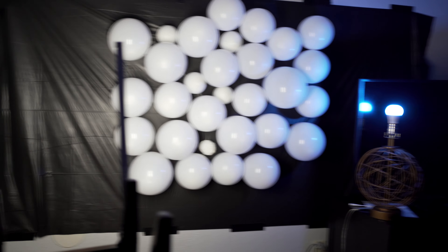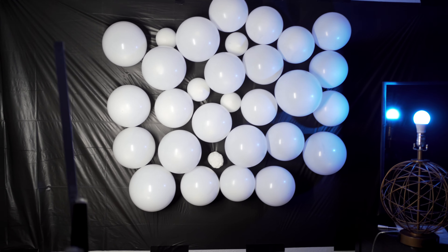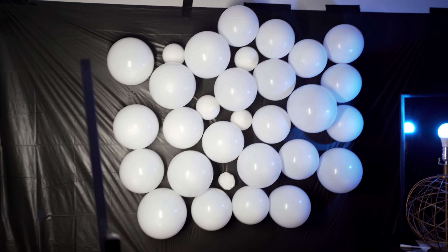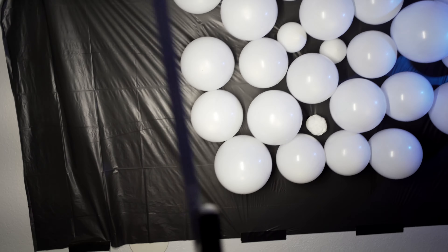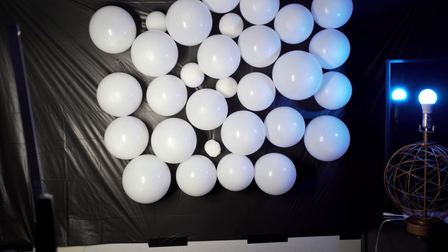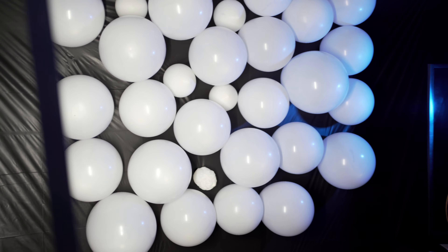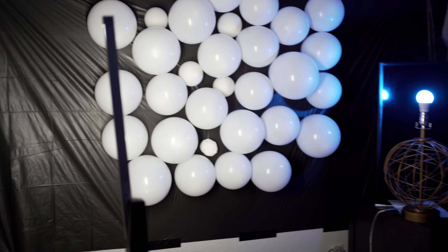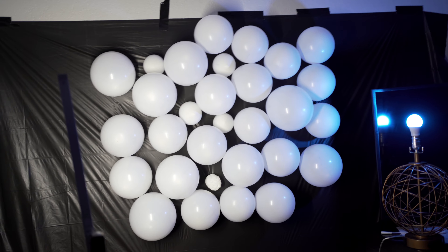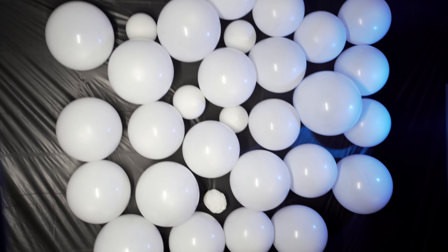This is the completed setup for the first scene. You see the table cover taped to the wall. We got balloons — some big ones, some small ones, kind of just taped at random. This blue light right here — every subject stands right there and it looked cool. It was a creative, dope, unique look. Let me know in the comments if you guys like this setup and if you're going to try something similar yourself.